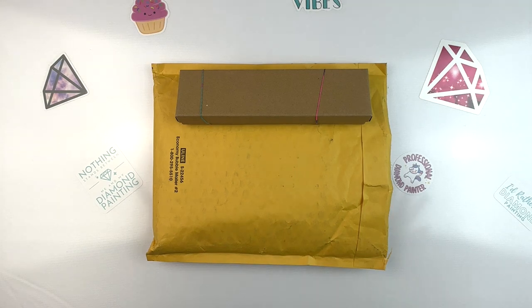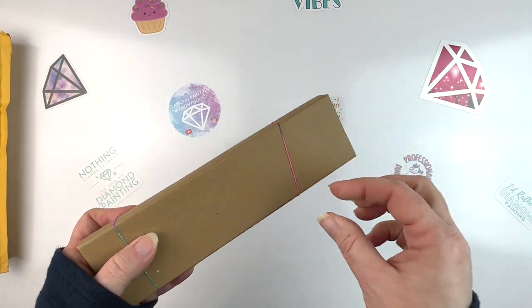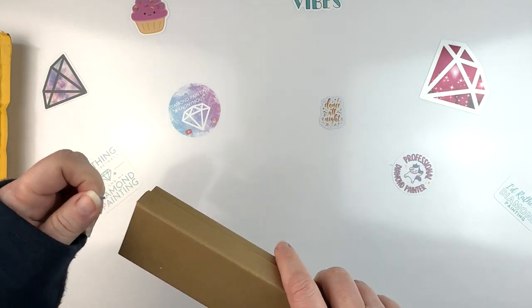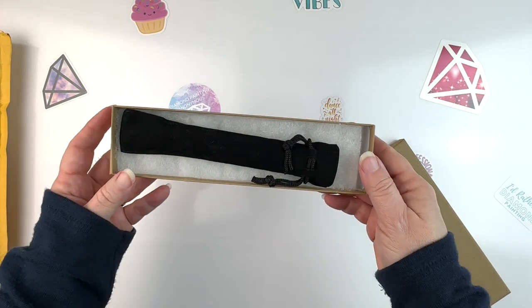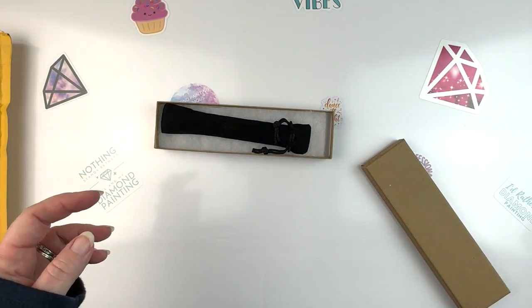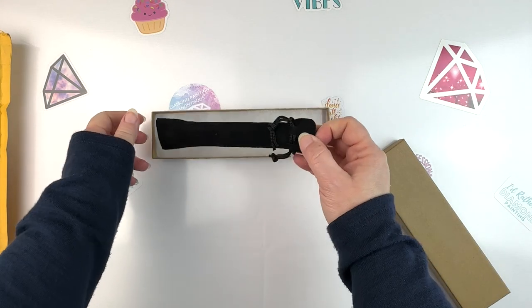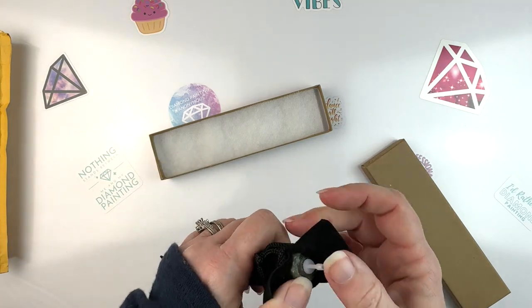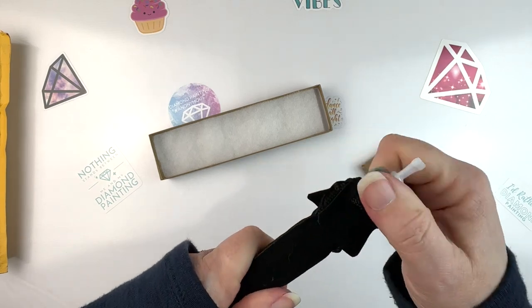The first thing I've got is a diamond painting pen. I was out wandering around on Etsy and I happened to see this pen and I thought it was really pretty, so I decided to get it. There was only one left. It's from a place called Lucky's Resin Works and I'll put a link to their Etsy store down below. They specialize in diamond painting pens. I told them just to put plastic tips on it because I'll just get my own tips.